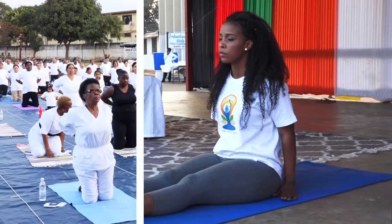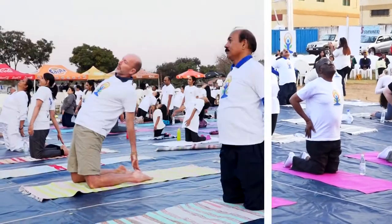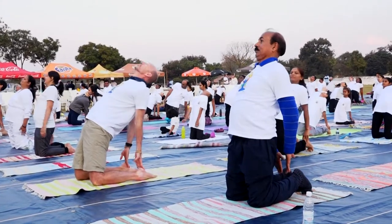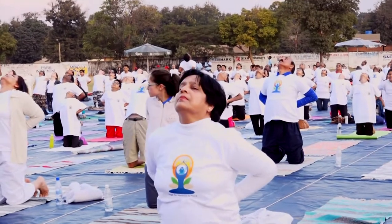Feet together, look forward. Fold and stretch the neck muscles. Arm on the right heel and the left palm on the left heel. Relieves constipation and back pain.